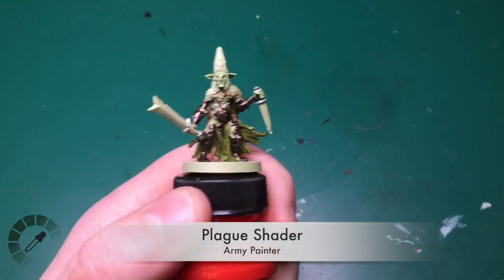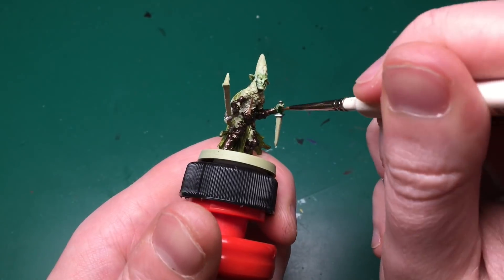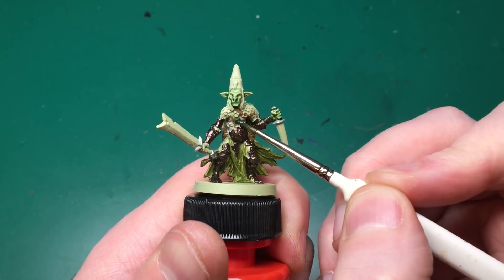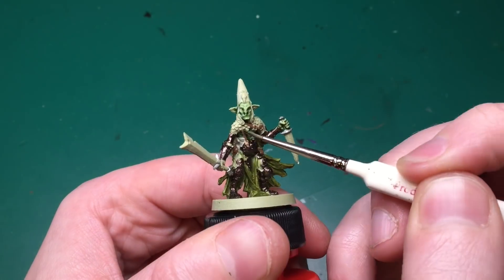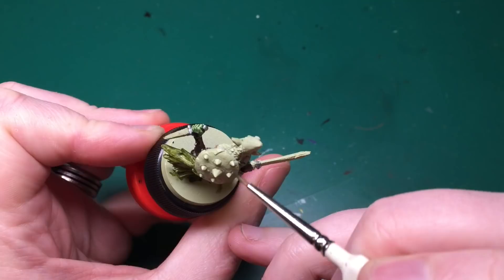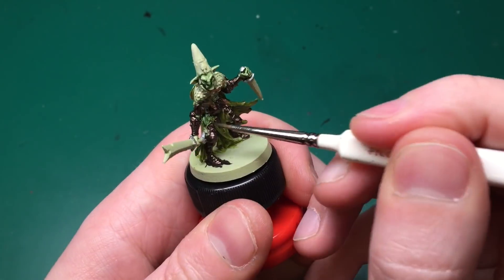I'm missing out a bunch of the base colors because I'm going to make a standalone tutorial for some special paints, so the ordering will be a little weird here. I'd advise doing all base colors at once and then moving on to washing, but I've moved on to washing now.